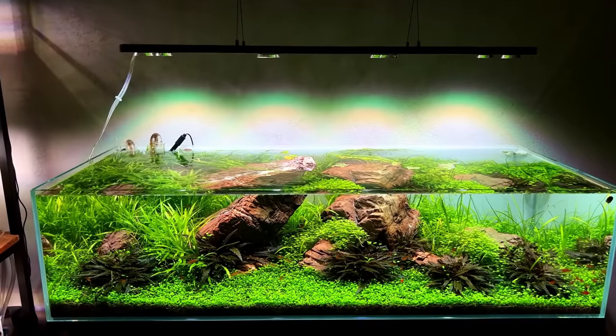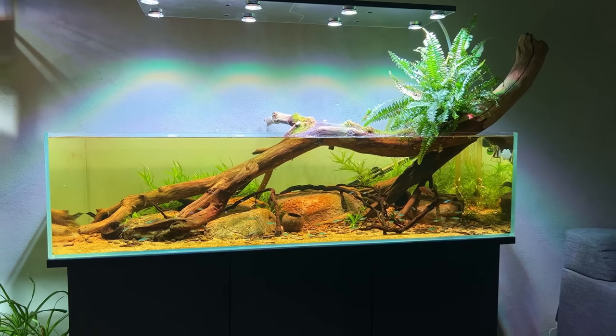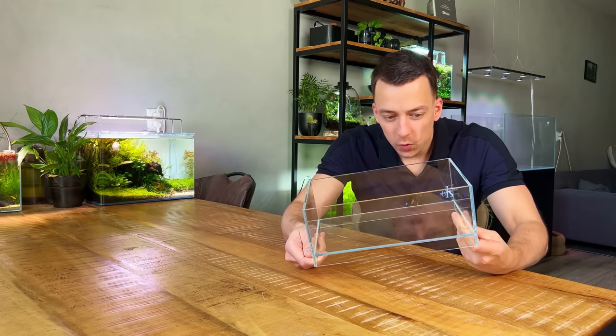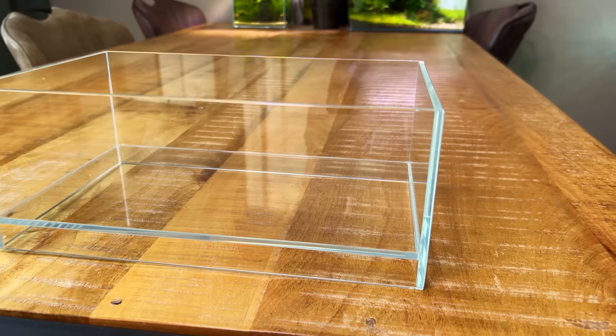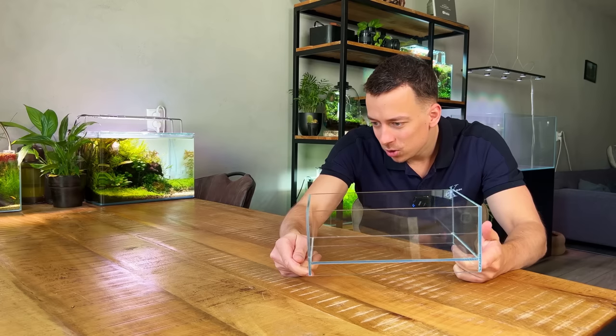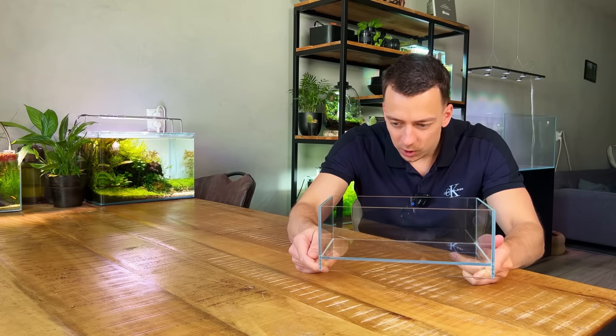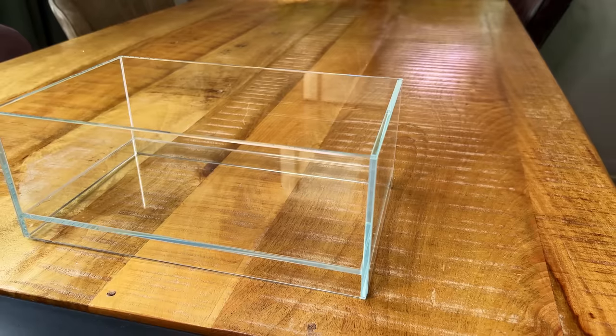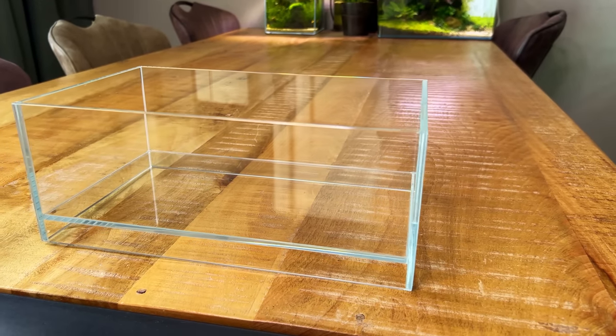Regular viewers of the channel will know that I've recently got rid of my big shallow aquarium and replaced it with this 90 centimeter standard size tank. If you've never seen a big shallow before, I will overlay some clips. I had it for two years with three different layouts, and my favorite was the one with all the wood sticking out — that's what I want to recreate today but on a very small scale. This little shallow tank has almost the exact same dimensions as the big shallow, but the bottom glass panel is raised so the tank almost looks like it's floating.